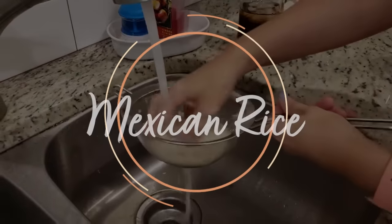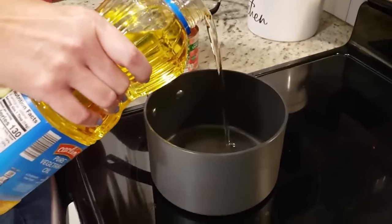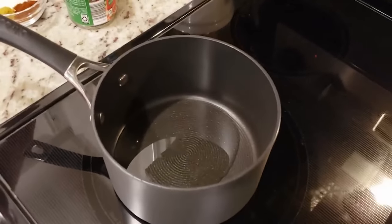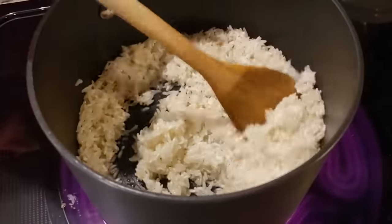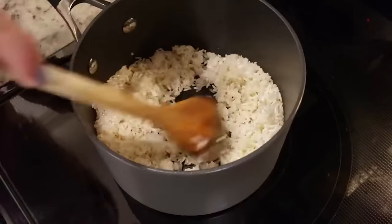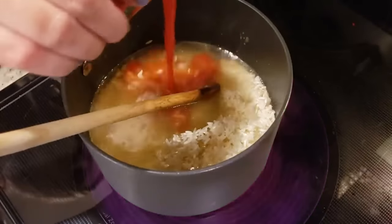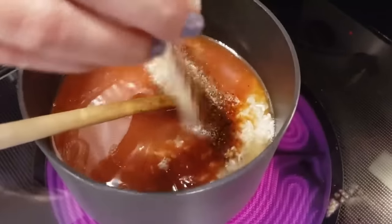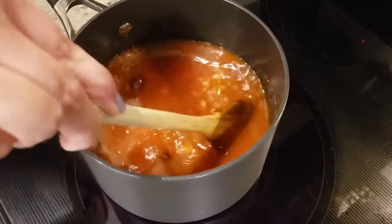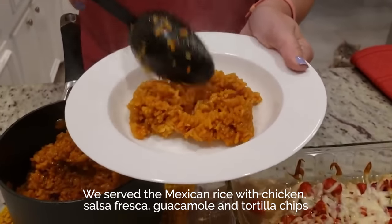Anytime we make any type of Mexican or Tex-Mex meal, one of our favorite ways to make the rice to go along with it is just an easy Mexican rice. I've got a saucepan with just a little bit of oil in the bottom, heating to medium high heat. I'm going to add our cup of rice and cook it until it's translucent in the oil. Now that the rice is looking pretty translucent, we're going to add in all the rest of our ingredients: a cup and a half of chicken broth, eight ounces of tomato sauce, a teaspoon of garlic salt, a half a teaspoon of cumin, and a teaspoon of chili powder. We're going to bring this up to a boil, then reduce it down, put a lid on it, and let it simmer for 25 minutes.